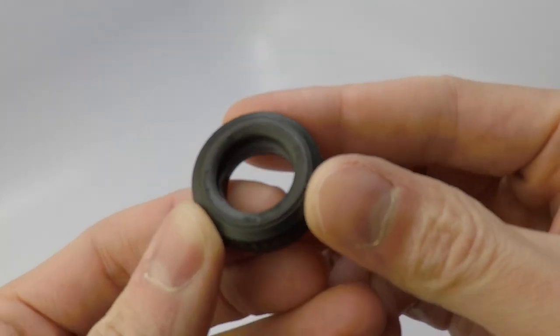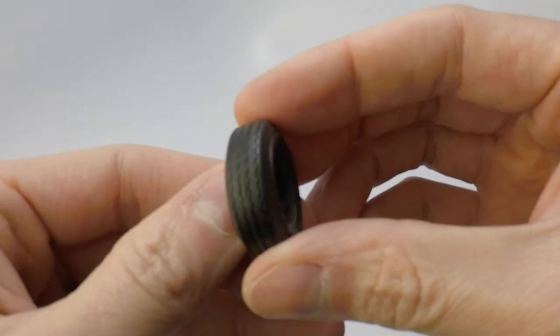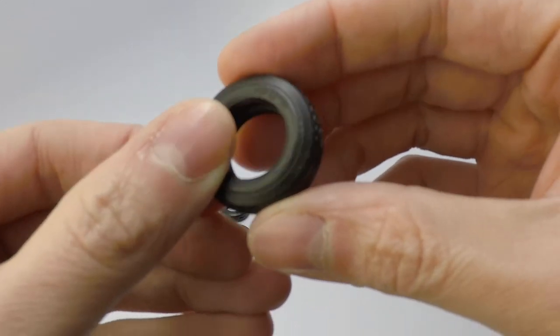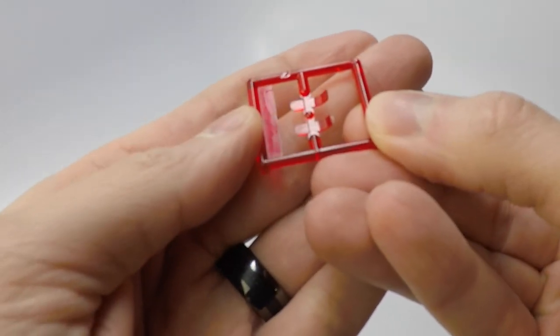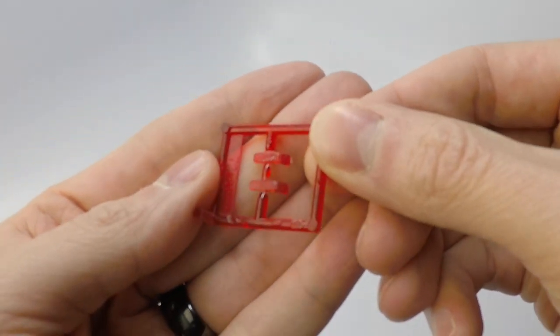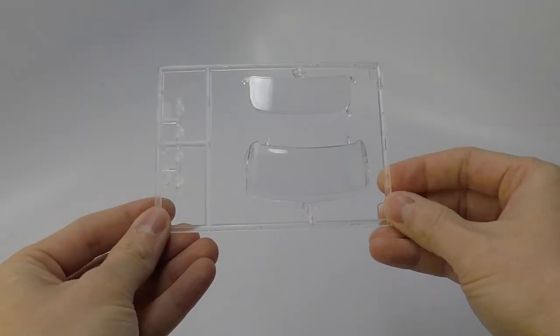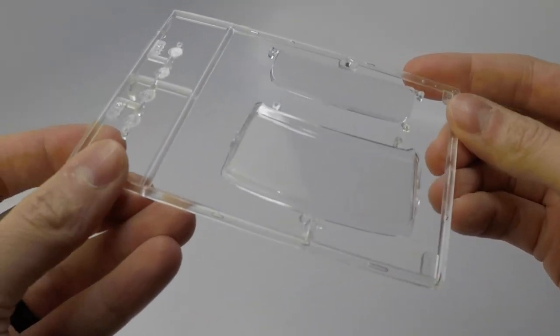The vinyl tires are non-directional and have a nice tread pattern to them. The tires are not overly hard like other tires you can receive in kits. For the clear plastic, here's the red sprue that only has the two tail lights. Here is the clear sprue — you can find the windshield, rear window, and four headlights.